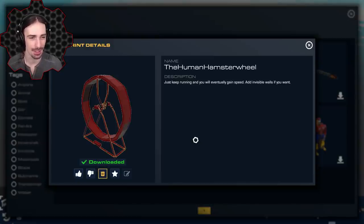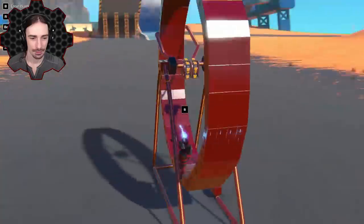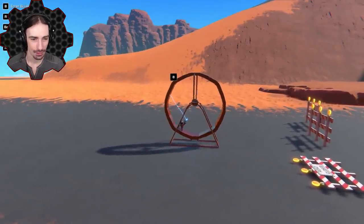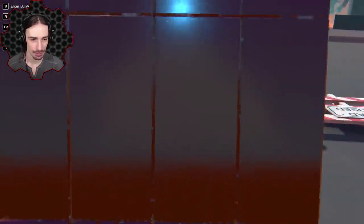Up next we have the Human Hamster Wheel by HotFuzz0927. 'Just keep running and you will eventually gain speed.' It's human powered — you just hop into it. I jumped in and it started rolling!